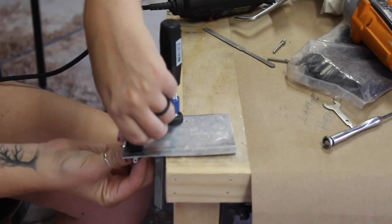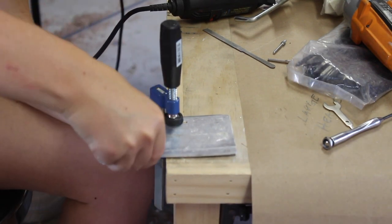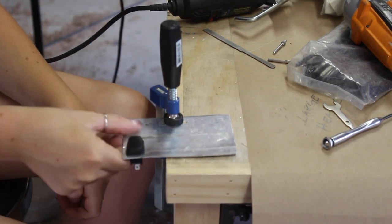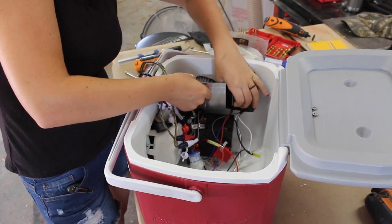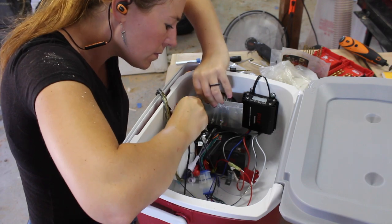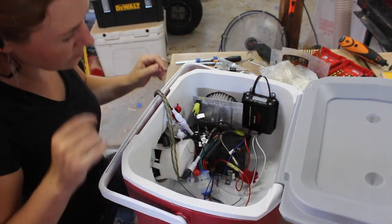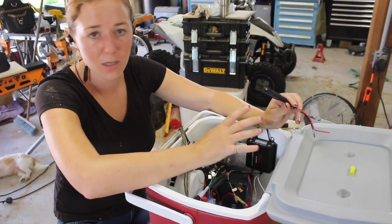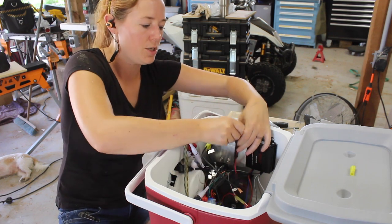To mount the switch I grabbed a random scrap of sheet metal, cut a hole just the size of the switch, then drilled two holes so I could mount it to the mounting bracket on the receiver. With that in place, I wired one side to the battery and the other side to the components I wanted to shut off. To prevent having to pull out the entire battery every time I want to charge it, I also added a plug so I can charge it by plugging in a trickle charger from right here.